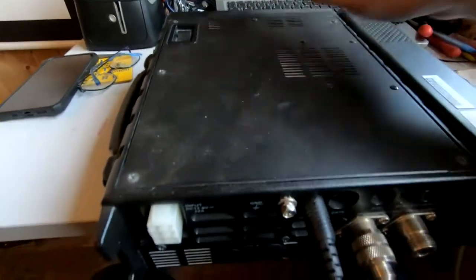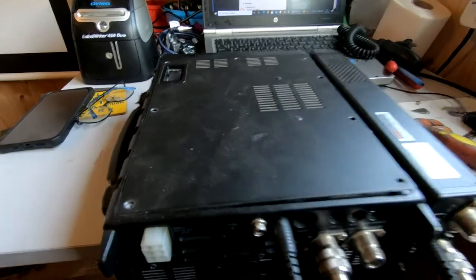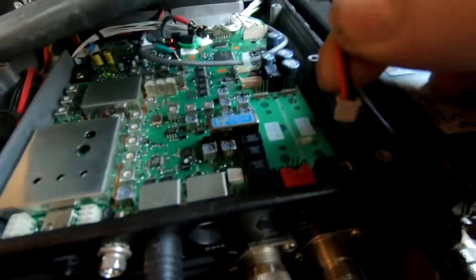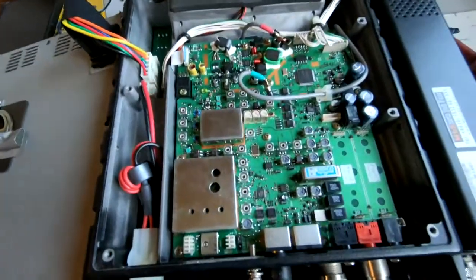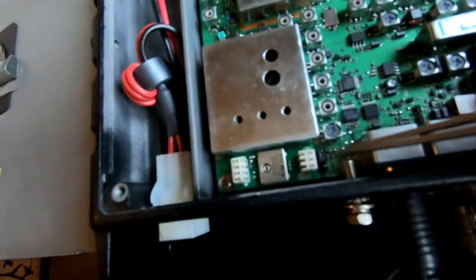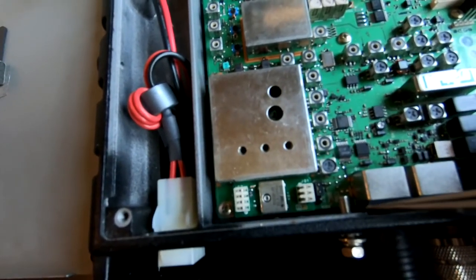First thing we've got to do is remove the screws from the top of the case all the way around. You don't need to remove this one and this one — those are for the speaker. All the screws have been removed around the edge, so lift the top and you'll see the speaker wire just here. Gently pull on that to disconnect it — it's just a small socket. Flip the lid over to see the internals. The link we're interested in is actually there and is currently set in the TX REC position.